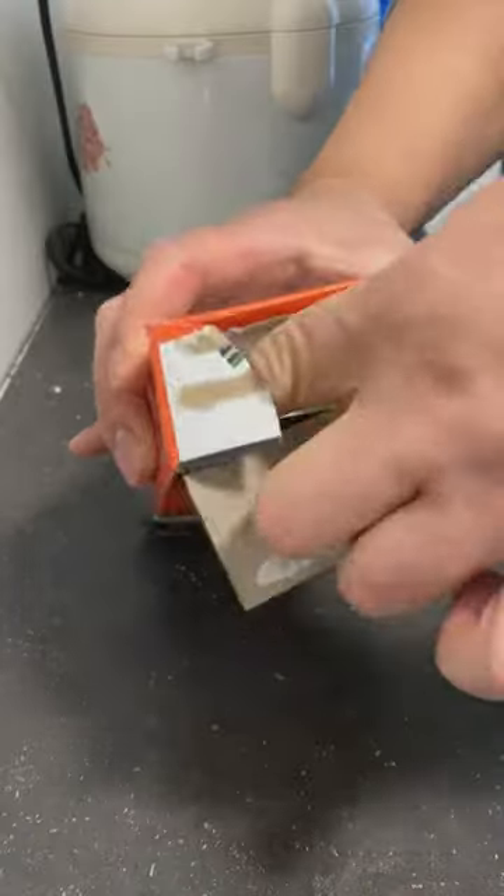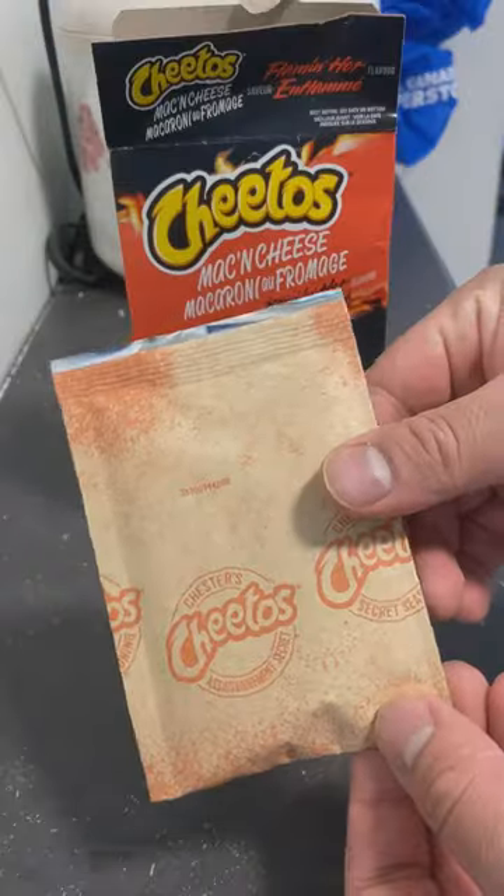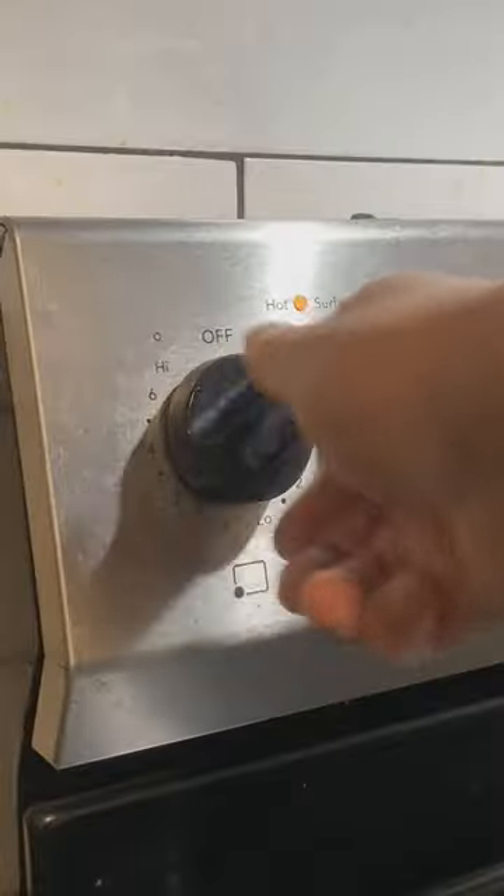This would be my first time trying the Cheetos Mac and Cheese Flaming Hot. I don't know what to expect from their pasta form, but I do like their chips.